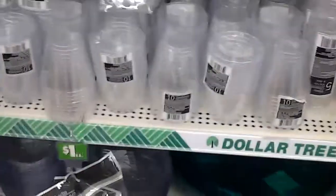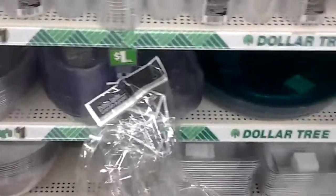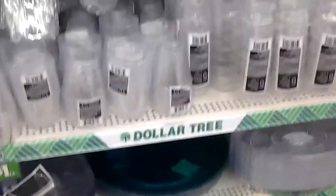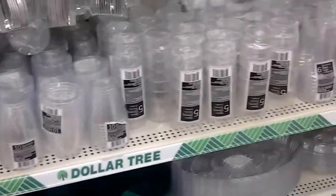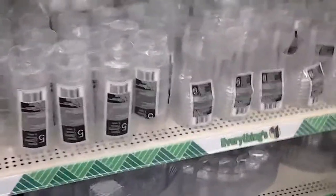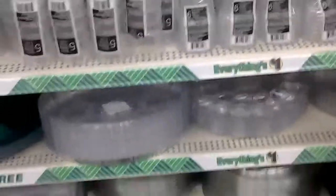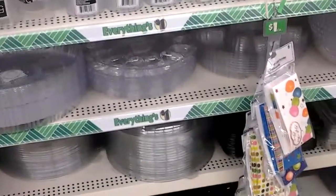Oh wow guys, they've got plenty more down here. Just little cups. Can we find the little cup things that they use for the feet? I don't see them here — not at my dollar store.